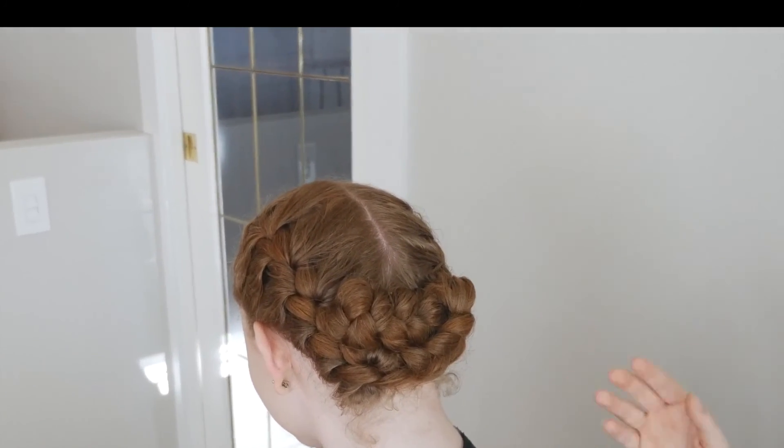And that is the finished stage makeup look. So we have our foundation, we did our eyeshadow, our eyeliner, our eyelashes, our blush and our red lipstick, and finally we have the hair. Thanks so much for watching.